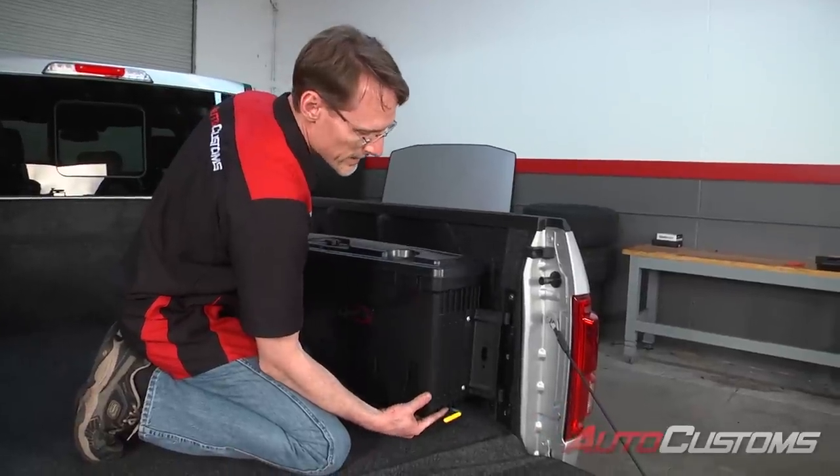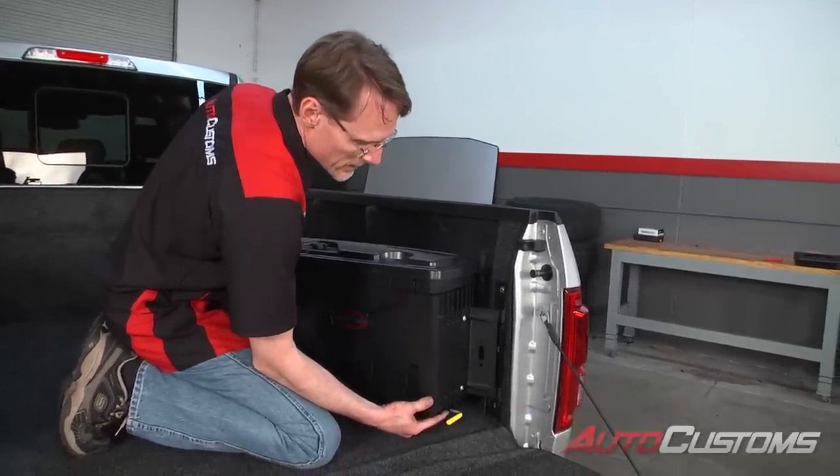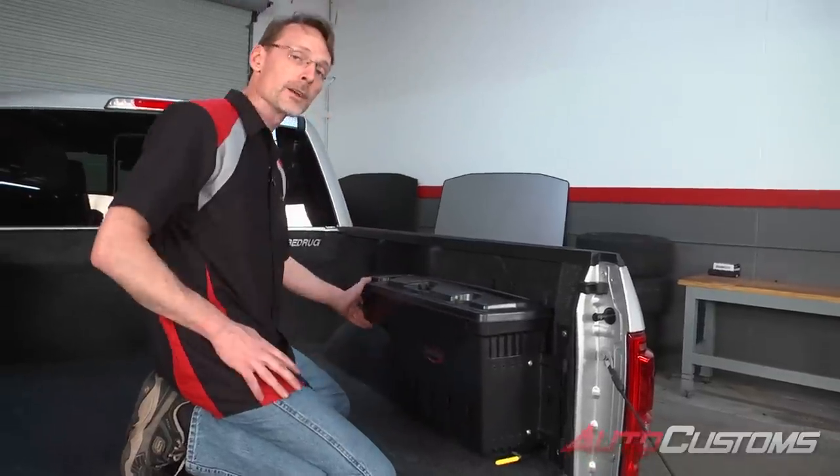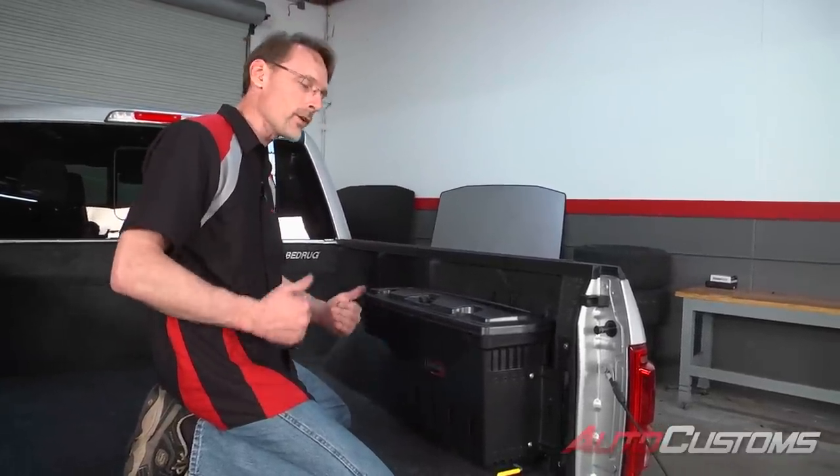Next, what we're going to do is take our swing case, line it up to the hinge pins, drop it in place, test the operation, and that concludes the installation. If you have any questions, call the experts — we're here to help you out.